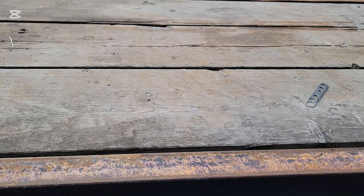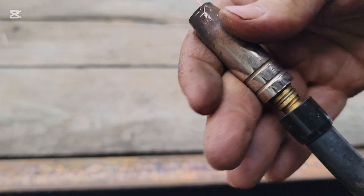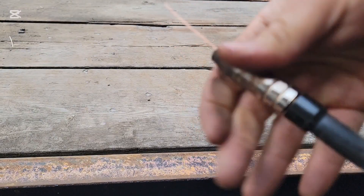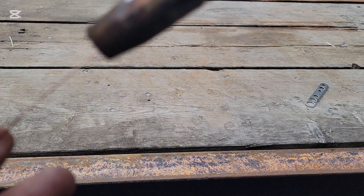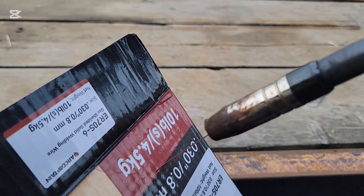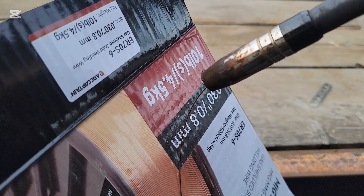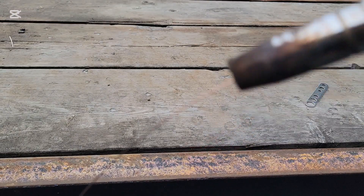Put your gas diffuser back on like so. Make sure that this doesn't push away — I'm going to grab a glove real quick. If it starts pushing your hand away and not feeding down, you have too much tension on your drive roller. And this is how you spool a MIG welder with the ArcCaptain MIG 200.